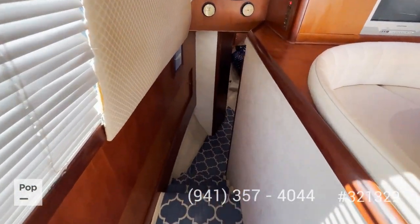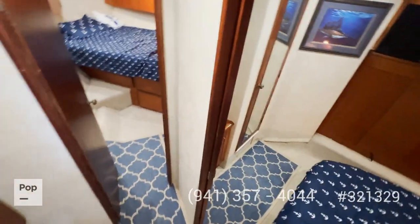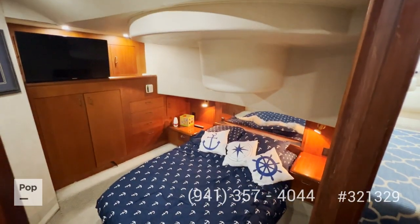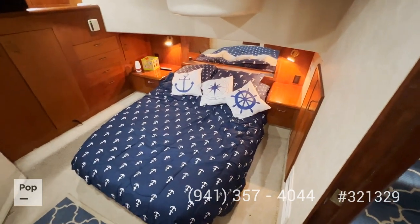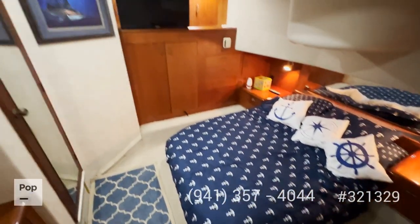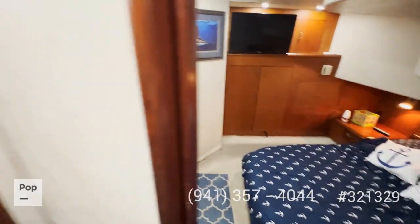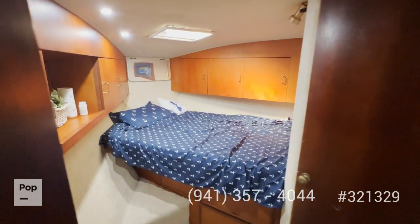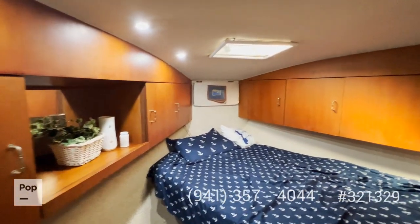Moving forward, there are a couple of steps down into the living area. Right there you have your main bed — a queen size bed with lots of lighting and access through to the bathroom. And all the way at the bow you have a second berth, also a queen, again with lots of lighting.